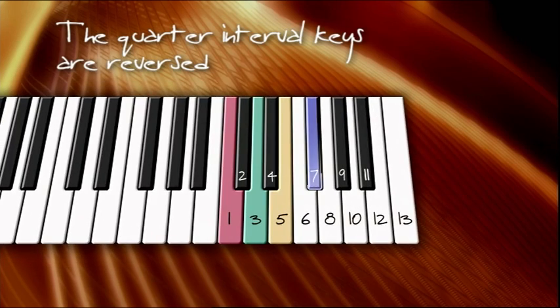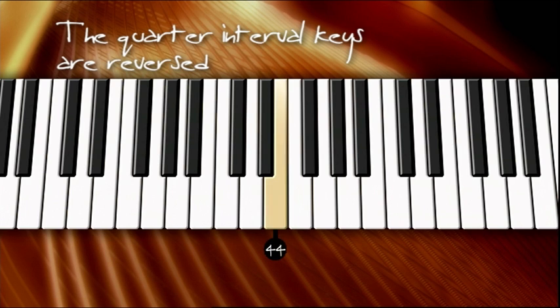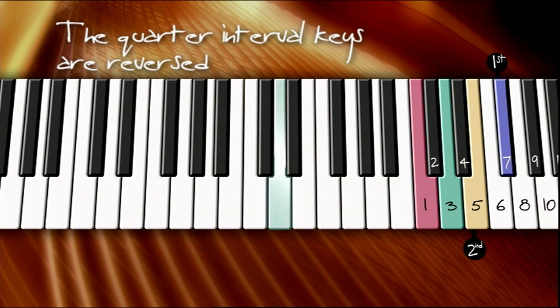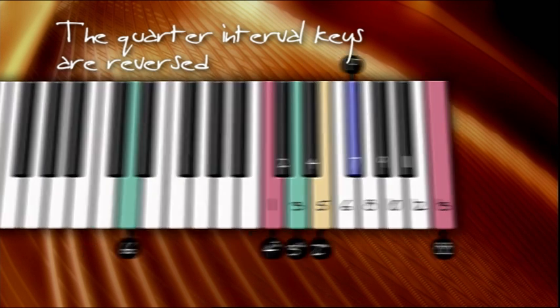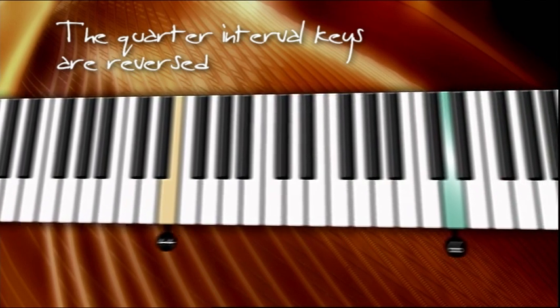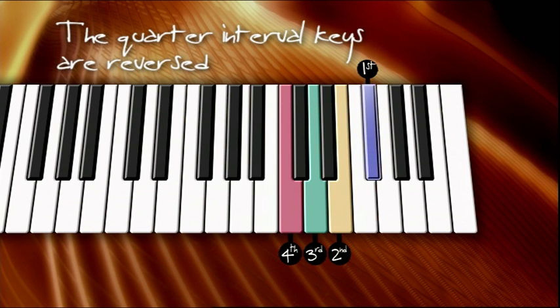The 22nd key relates directly to the 7th key in the top octave. The 44th key relates to the 5th key in the top octave. The 66th key relates to the 3rd key. And the 88th key relates to the 1st key in the top octave. As you can see, the four quarters of the piano have been reversed through their related keys in the top octave. In order of occurrence, 88 is 1st, 66 is 2nd, 44 is 3rd, and 22 is last. The Mackay method suggests that this fact indicates the true flow of a piano, or any keyboard for that matter, is from right to left.